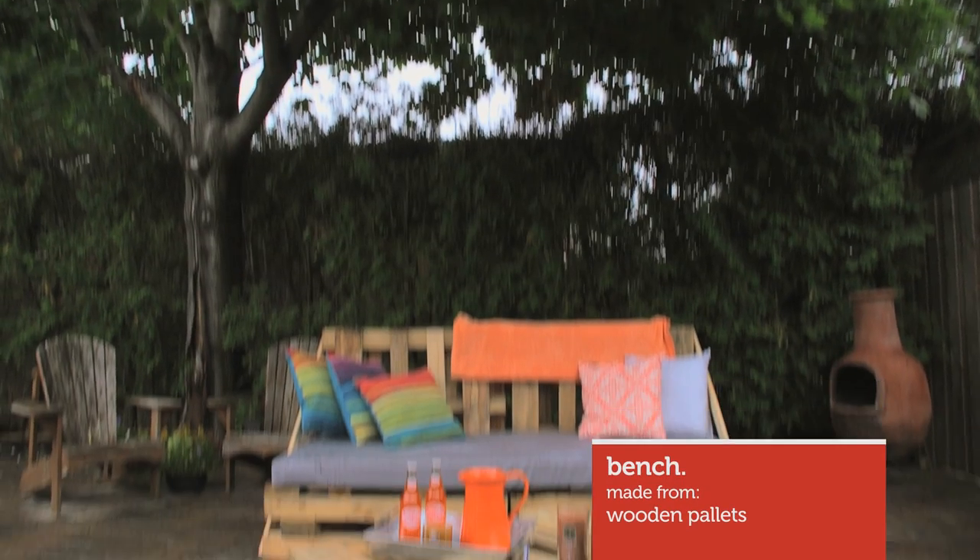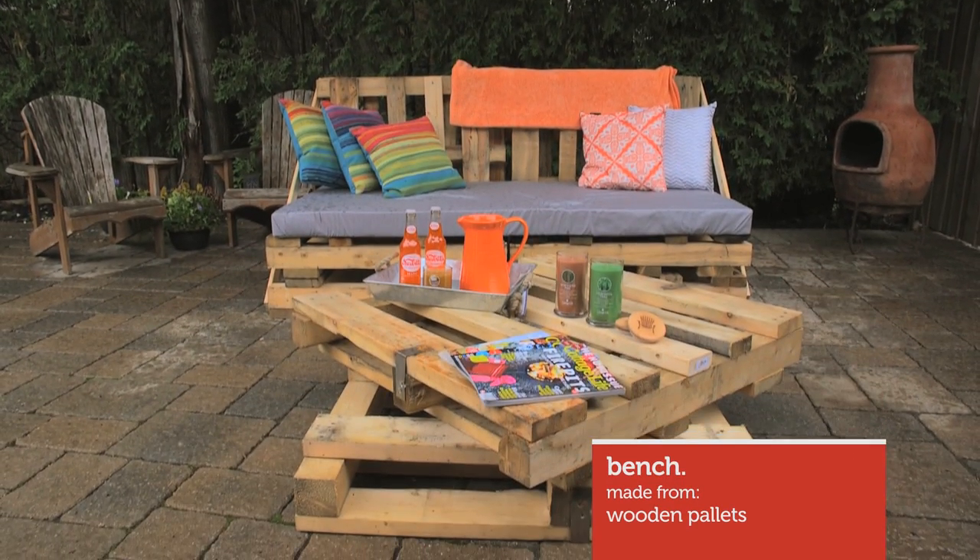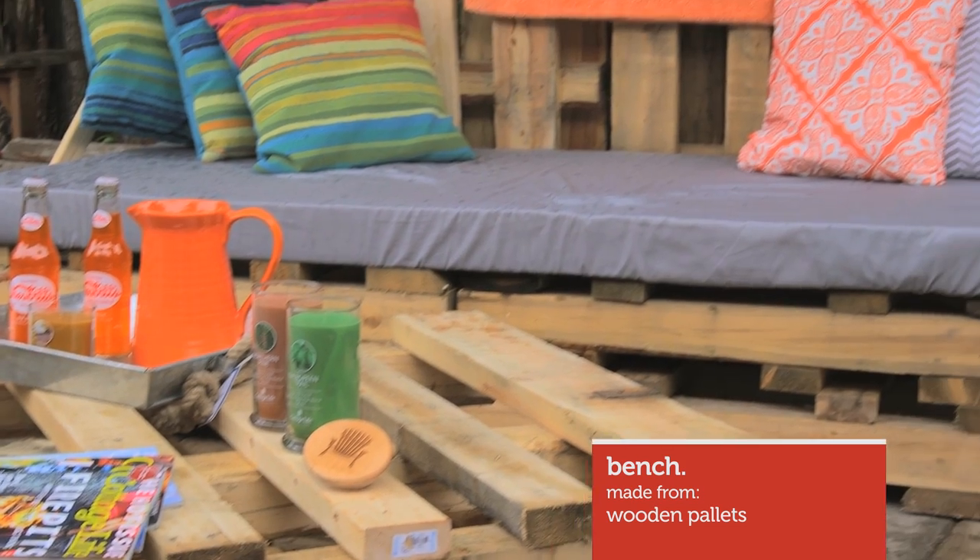Patio furniture can get real expensive sometimes. I'm going to show you an easy way to set up a beautiful patio set from the most inexpensive and cheap wood there is: skids. Just like how Bel Air Direct simplifies your insurance, I'm going to show you this simple cottage build.